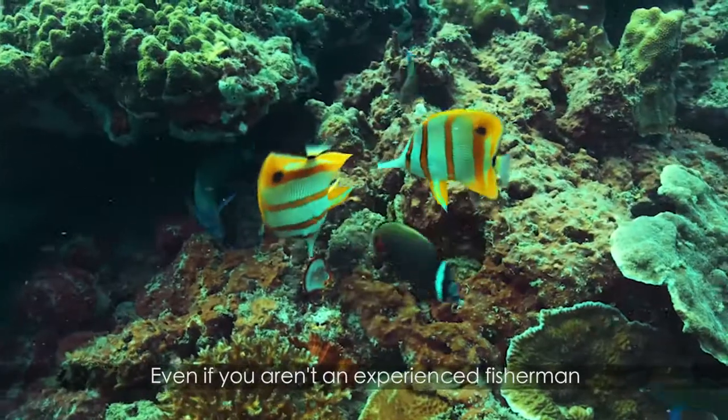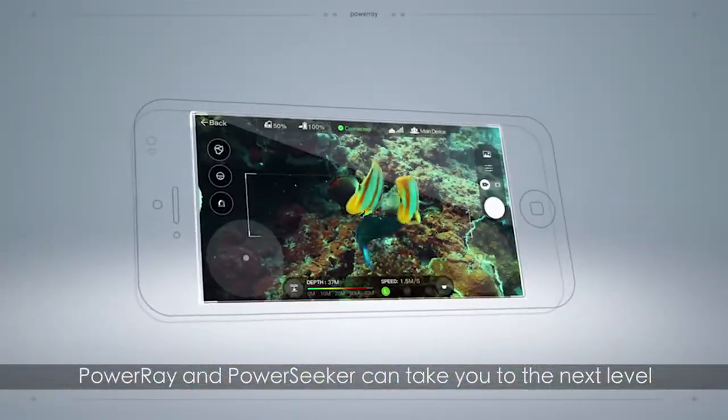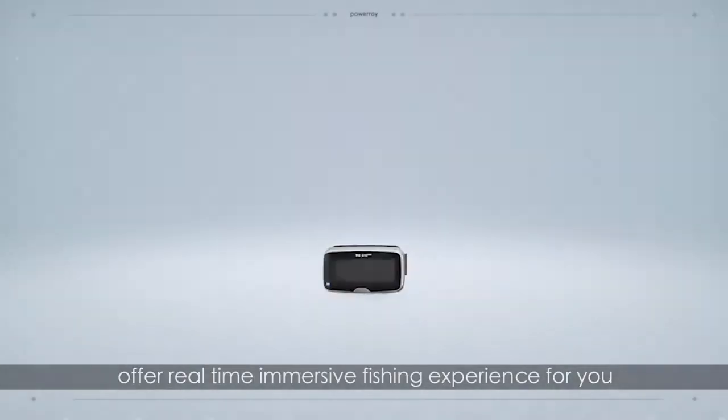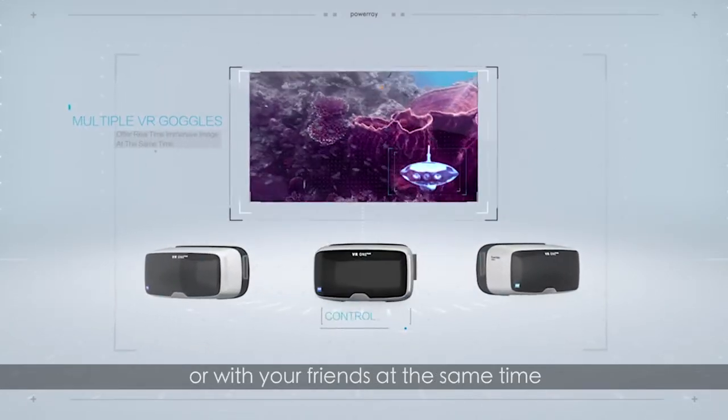Even if you aren't an experienced fisherman, Power Ray and Power Seeker can take you to the next level. Power Ray's VR goggles offer a real-time immersive fishing experience for you or with your friends at the same time.